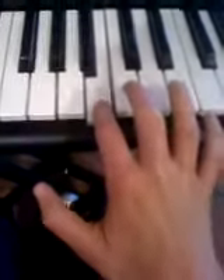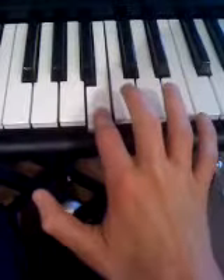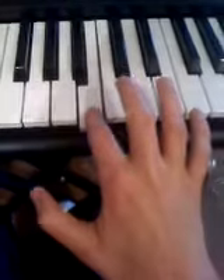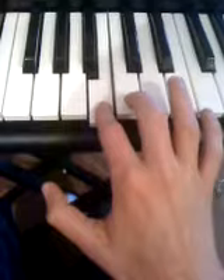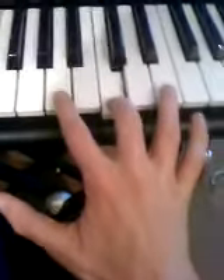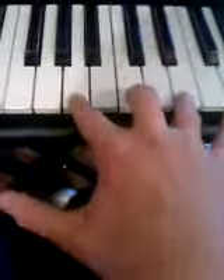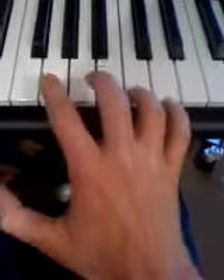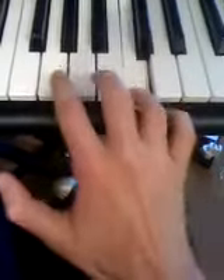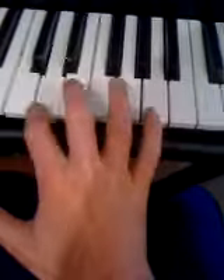Then after that, here comes a difficult part. You have to — let's do it here. Then you make it sound nice. You go — then after that, then there you go. Right.